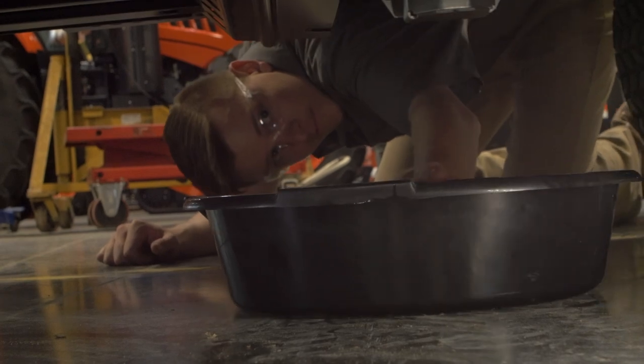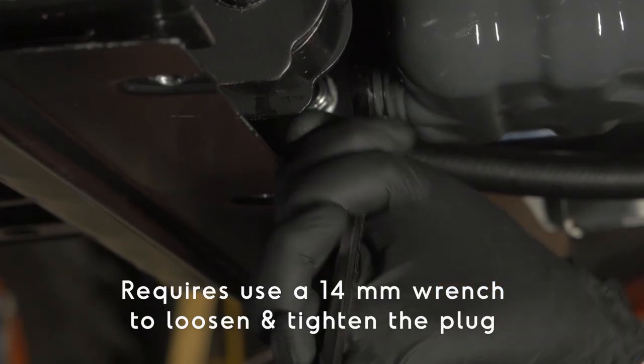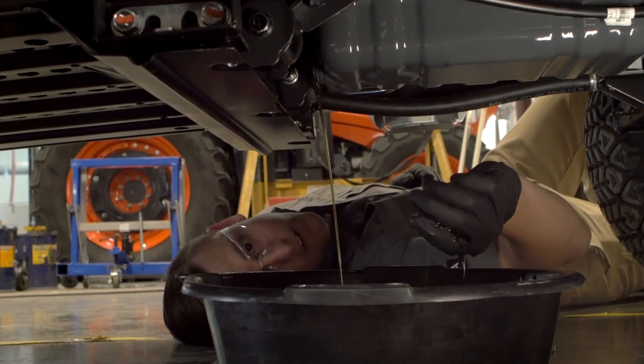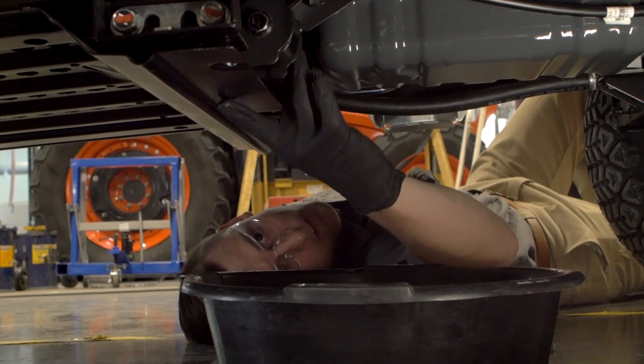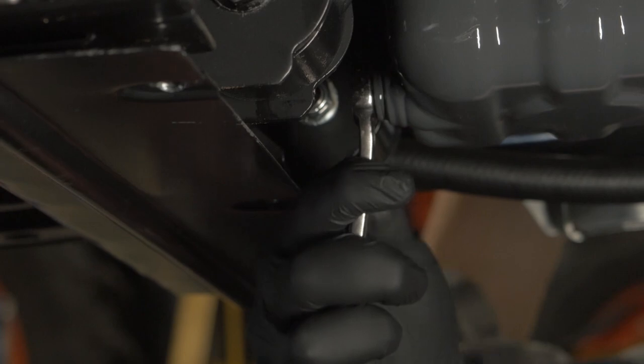Place a drain pan below the oil drain and then remove the drain plug. Turn the plug counter-clockwise with the correct size wrench to remove. Once the oil has been completely drained, reinstall the drain plug and tighten properly. Be careful not to over-tighten.